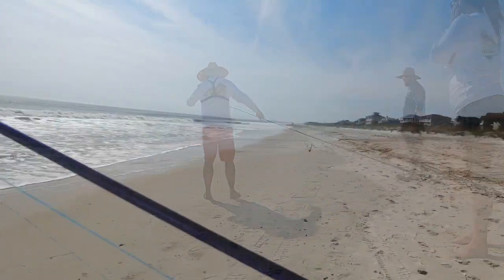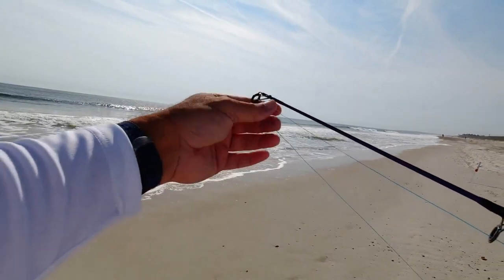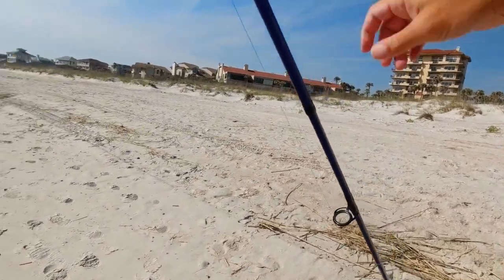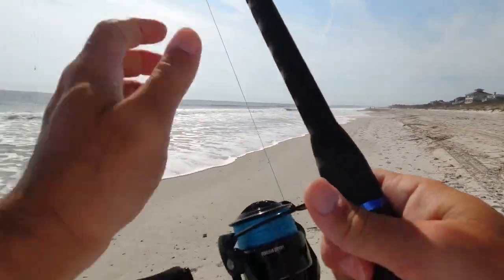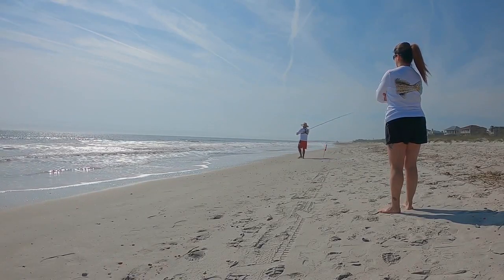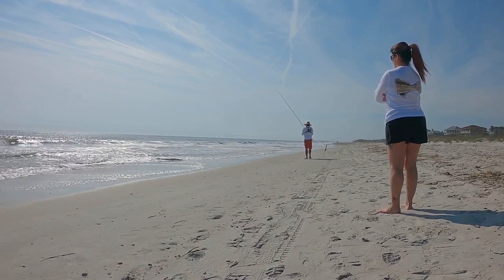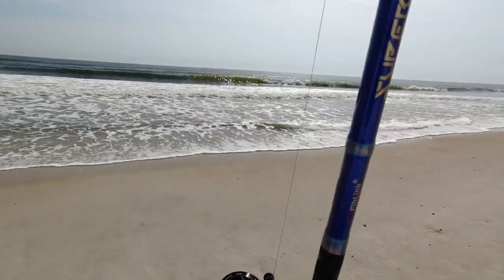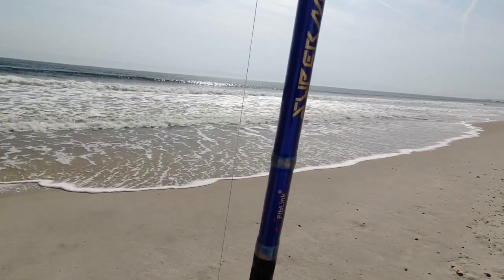Make sure before you cast that the line is not wrapped around the tip of the rod, because sometimes it will be wrapped around it, especially with this wind out here — and then there goes your tip. So that's the first one.